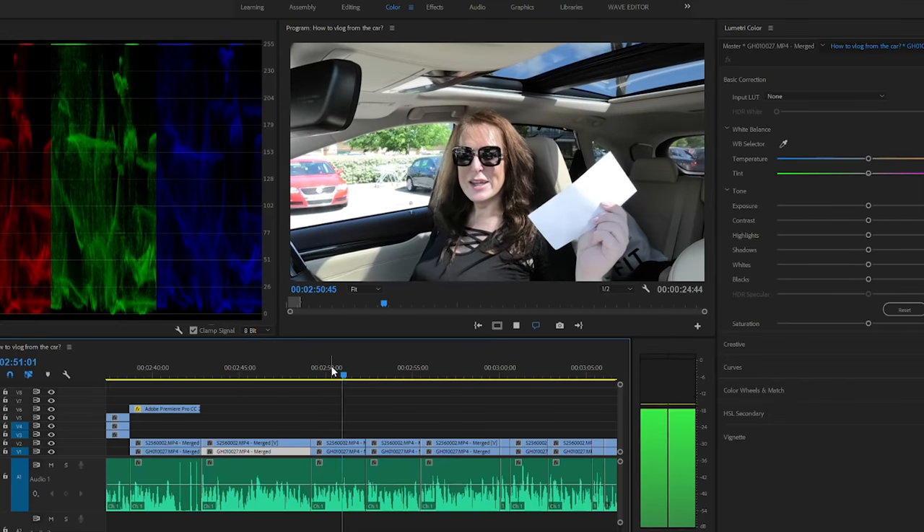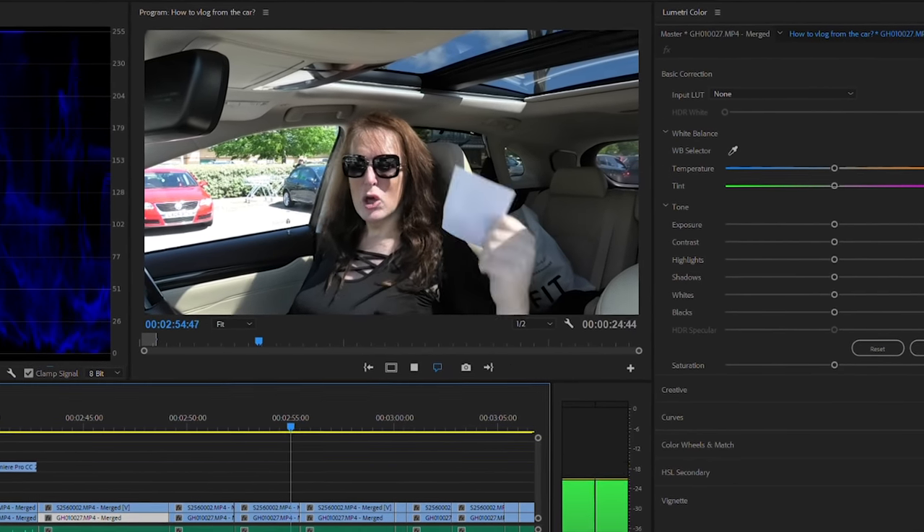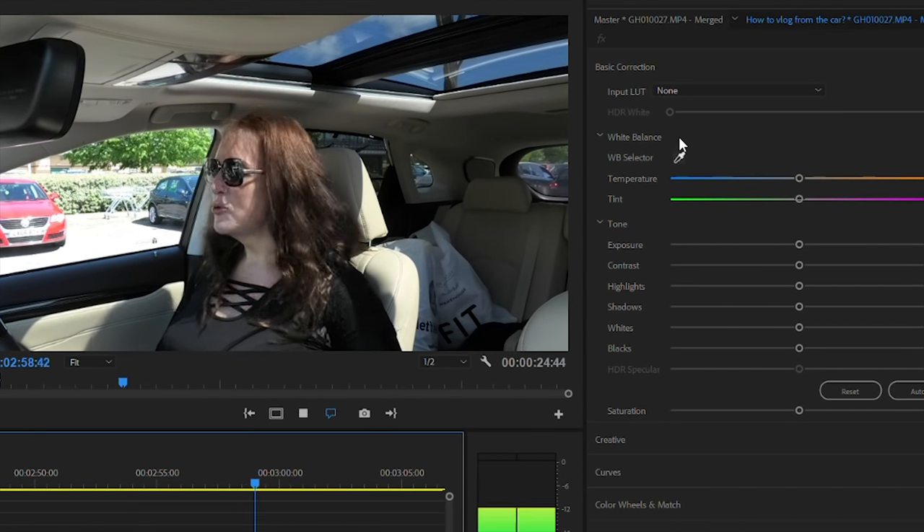It's also a good idea to have something white in the car with you. Hold this up to your face — you'll see me repeat this a lot. This gives you your white balance reference, which you can use with your eyedropper tool in your video editing software. And now you've got your sound reference and your white balance reference, and you can start recording.